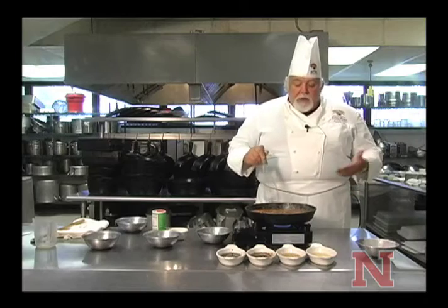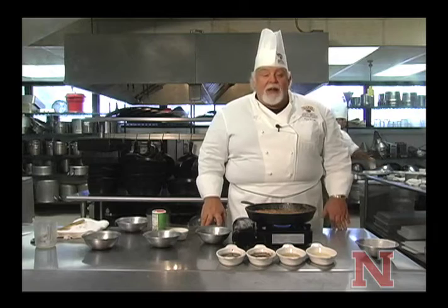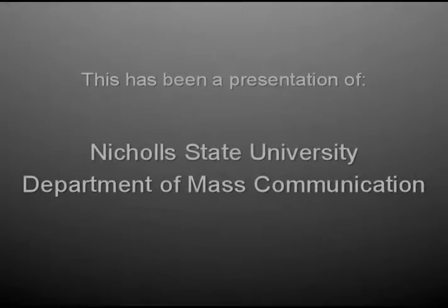And now we just have to make our gumbo. Thanks for joining me in the kitchen today, and I look forward to seeing you soon. Thank you.